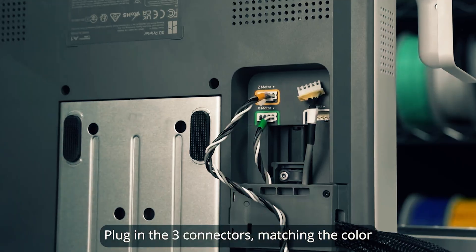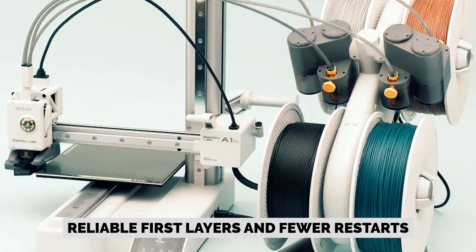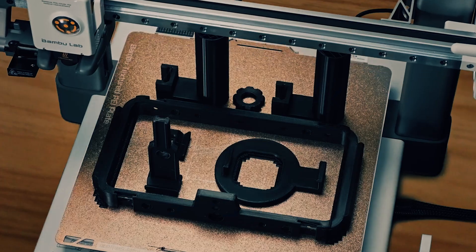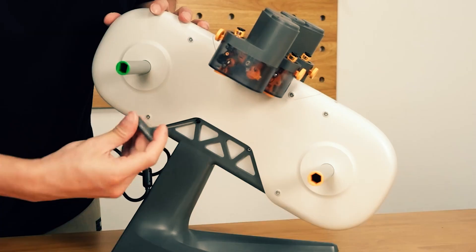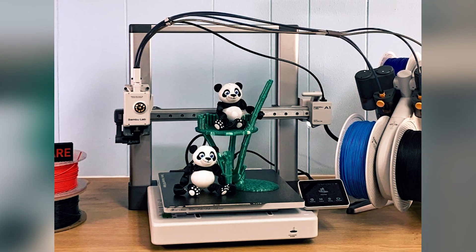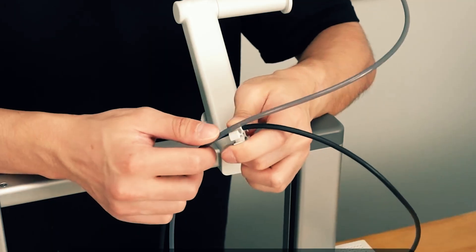Setup is refreshingly hands-off thanks to full auto calibration. The A1 handles Z offset, mesh bed leveling, and other tuning automatically, giving you reliable first layers and fewer restarts. During printing, active flow rate compensation adjusts extrusion in real time based on sensor feedback, smoothing walls and corners and improving dimensional accuracy so parts come off the plate clean and consistent. Whether you're building brackets, cosplay details, classroom projects, or small production runs, the A1 keeps your focus on design and function instead of constant tinkering.